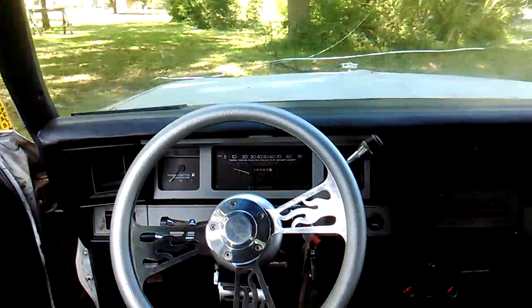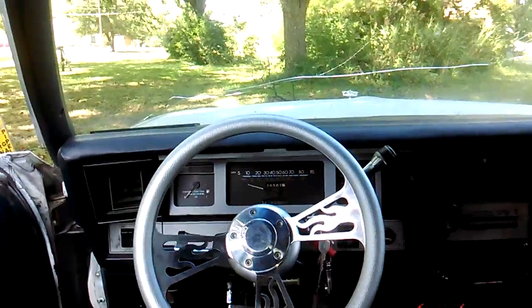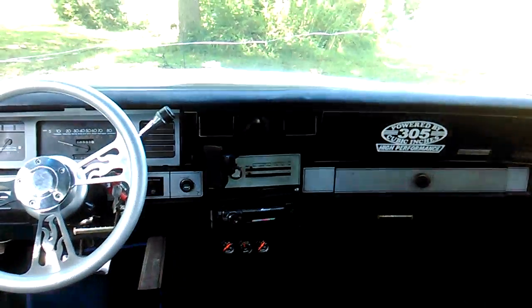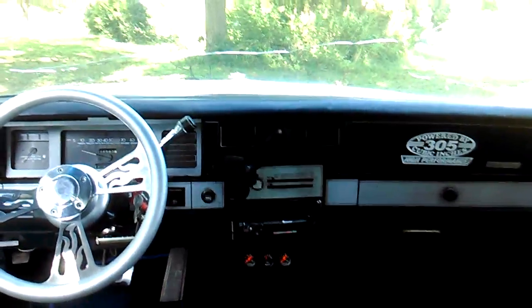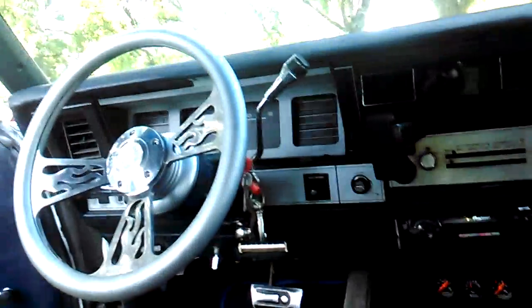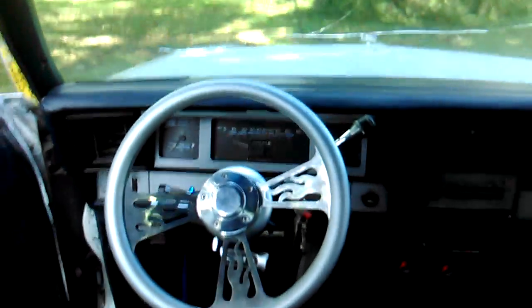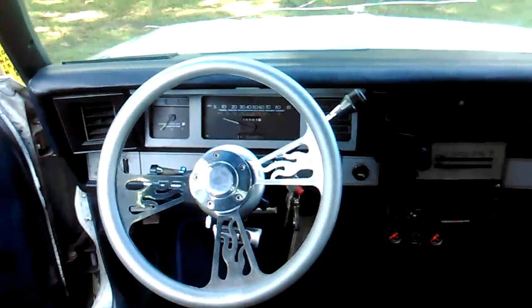Just painted that little cluster piece, or whatever you want to call it. I'm gonna put the glass back on — I think that matched the interior pretty good. Something simple; I was bored today, saw something I could do to it, so I did it. That's what it is, man. I think it looks pretty good.